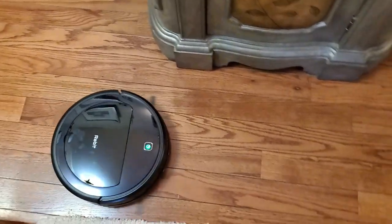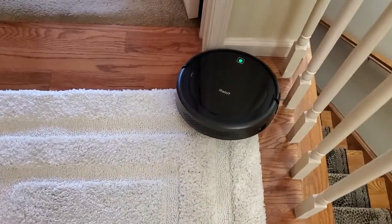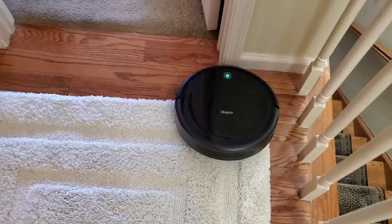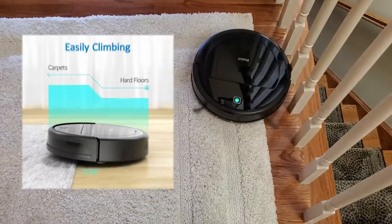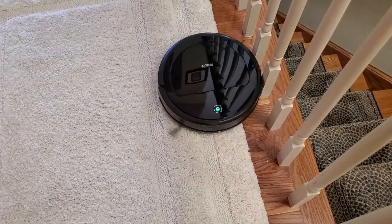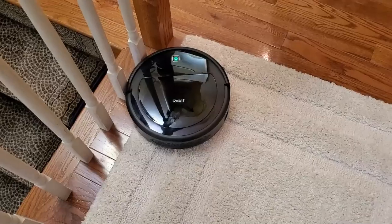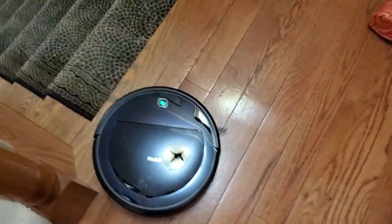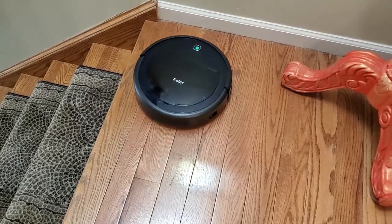Right now it's in random cleaning mode — and there we have Holly checking it out. I'm going to leave it on random cleaning mode to make sure it cleans the whole top floor of my house. It's doing a great job finding its way around that thicker pile of carpeting on this area rug, making sure it's getting all the edges. Those little brushes are hard at work picking up dust and debris on the hardwood floor. It knew perfectly that the stairs were there and backed away brilliantly.